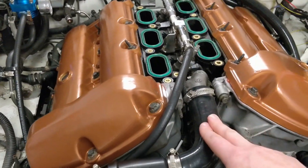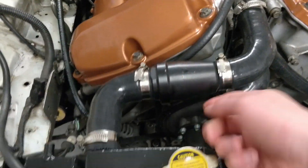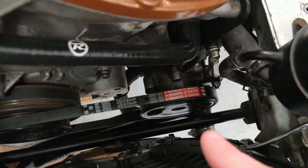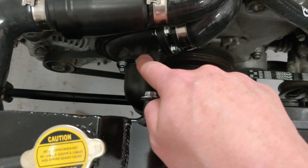Then we have the coolant hoses. The actual thermostat is in here, and there are a couple of connections in the back of that. It comes into the radiator, out the other side, down there, and runs up to the water pump — it's an electric water pump.